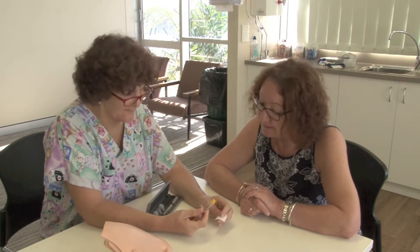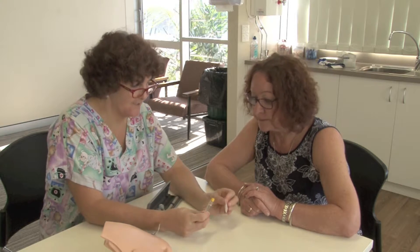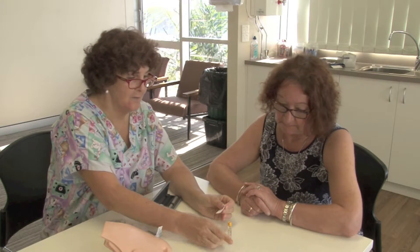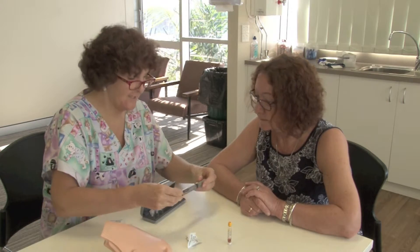Oh yes, I've got one of them. Good, they gave you one to leave. So what we're just going to do is get an alco wipe and wipe the end of the cartridge before we load it into our little pen here. We'll do that first and give it a little minute to dry. And then we get our pen.